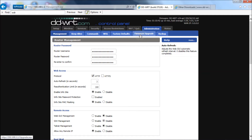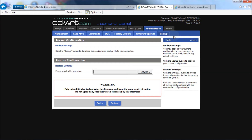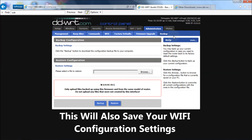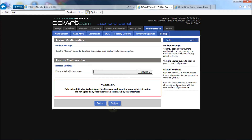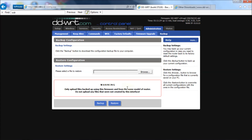Before I do that, I want to show you one more thing. Under Administration there's a Backup tab. If you've configured your router in a certain way — changed your IP address, forwarded ports, or whatever — you may want to save that configuration. All you have to do is go to the Backup tab, hit Backup, and you'll get an option to save the nvram.back.bin file. To restore it, browse to where you saved that file and click Restore. I just want to give you that quick primer on that.